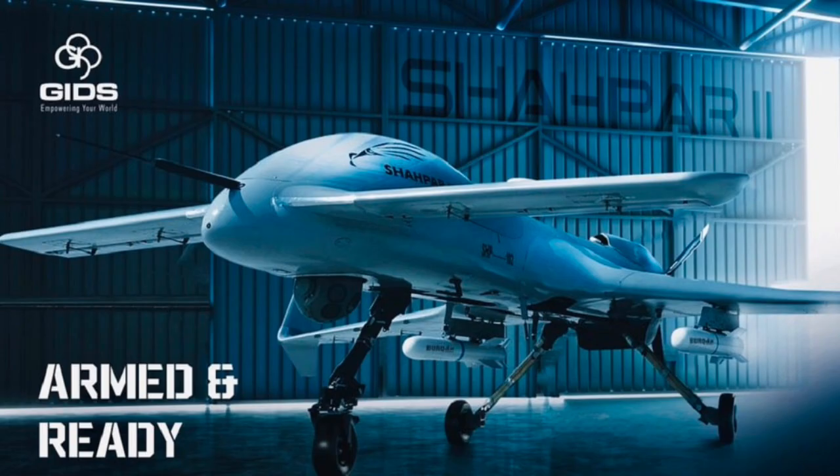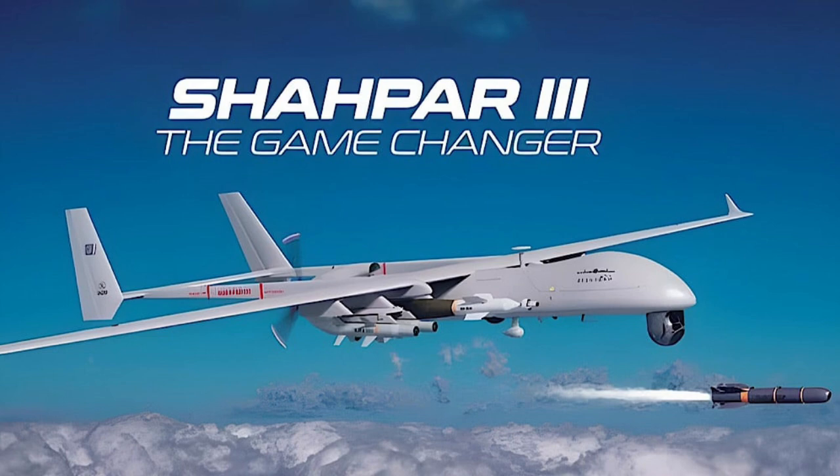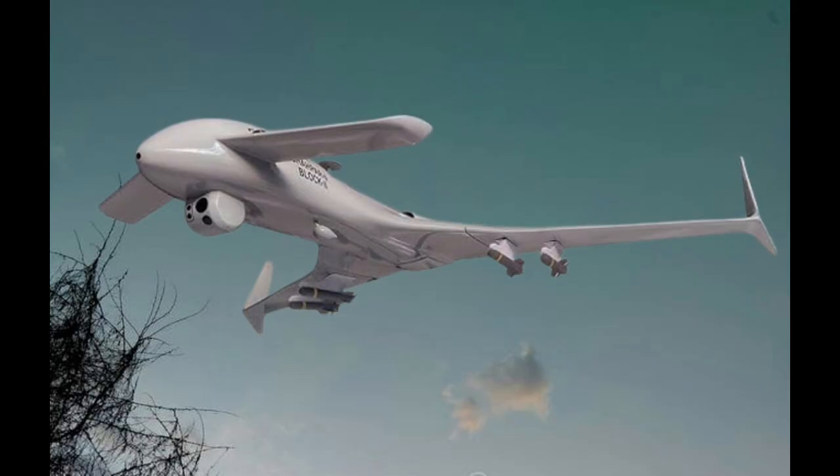The development of the Shaper series underscores Pakistan's commitment to advancing its indigenous defense technology and enhancing its military capabilities.